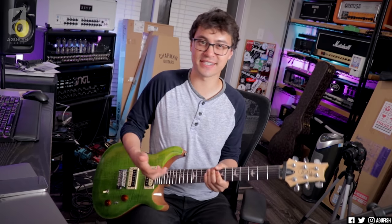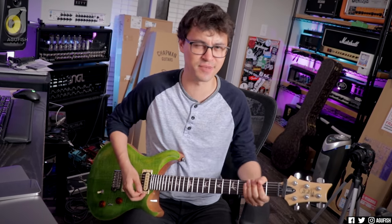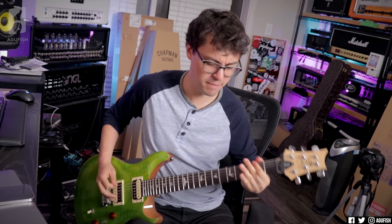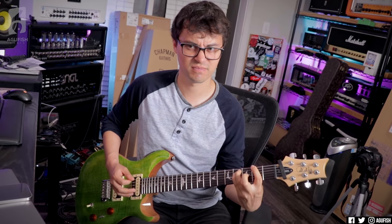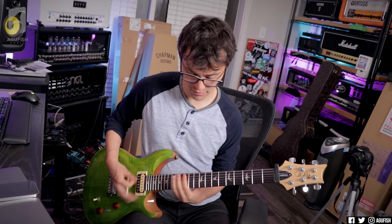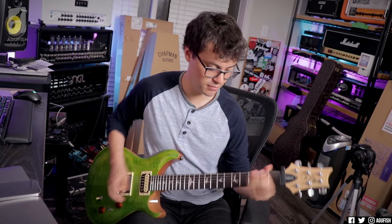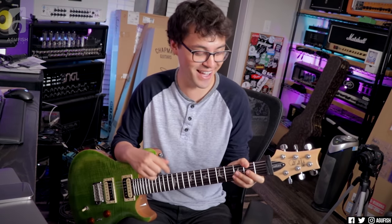I first remember hearing about PRS through the new metal scene. So anytime I pick up a PRS Custom, I've got to hammer out some 7 Dust or some Biscuit. I enjoy some Limp Bizkit sometimes — come at me. The color scheme is really cool too. I like this natural colored headstock.